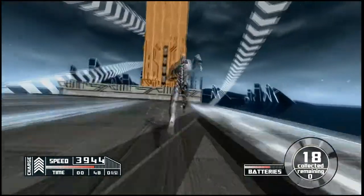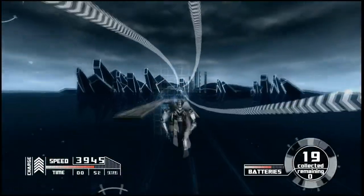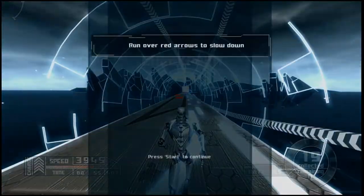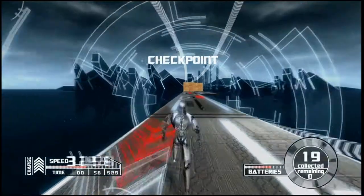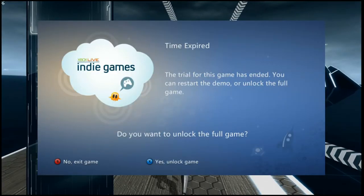Try reaching the end of the trial instead of reaching the time limit like I did. Red arrows will slow you down. That was TEC 3001 by Phoenix of the Summer of Arcade for 240 Microsoft Points, and I definitely recommend it.